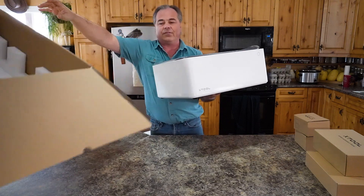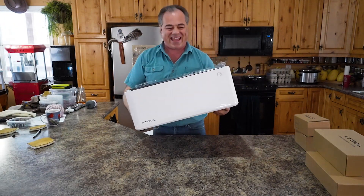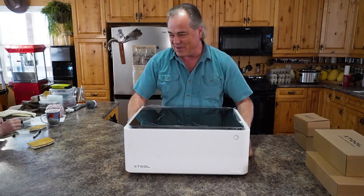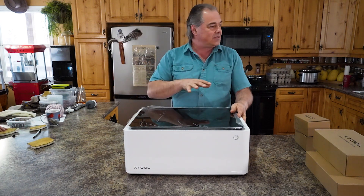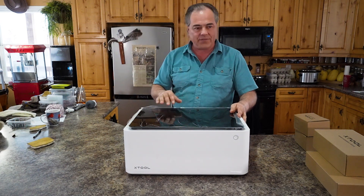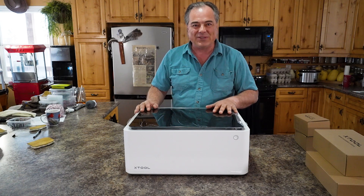My assistant off to the side is going to put a cat box in. We have six cats here — you may see one wander around.